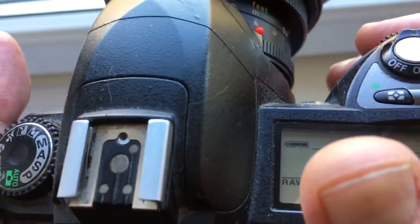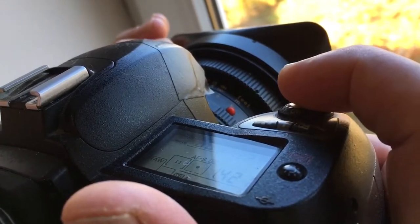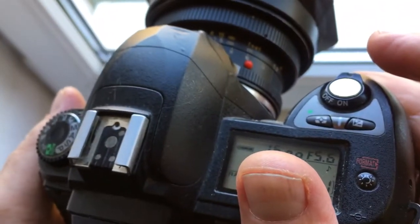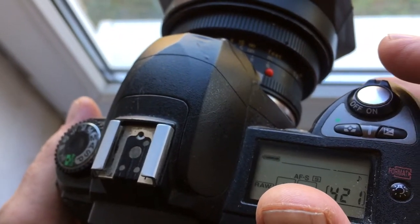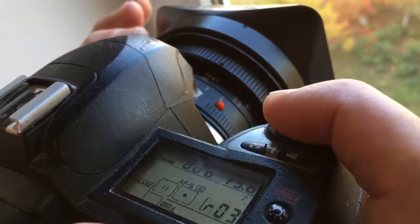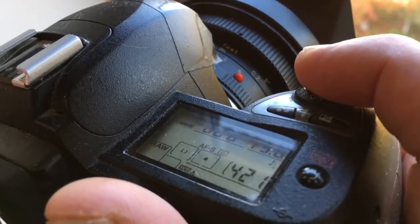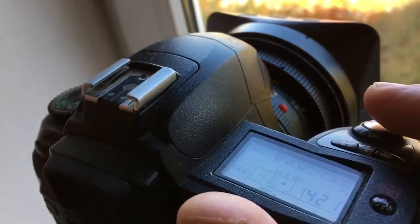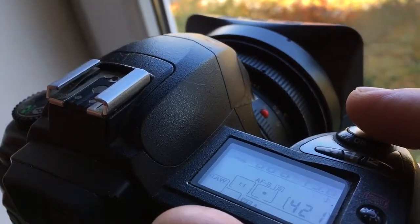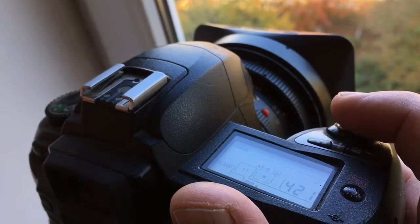Look in the viewfinder and select a focus point — for example, the central point. You can press the shutter release button fully or press it halfway. Look in the viewfinder and turn the focusing ring on the lens. You will hear a sound confirmation and see a light confirmation on the selected central point. When the subject is in focus, you will hear a confirmation sound, see a light confirmation at the selected focus point, and the shutter will fire and you will get a photo.